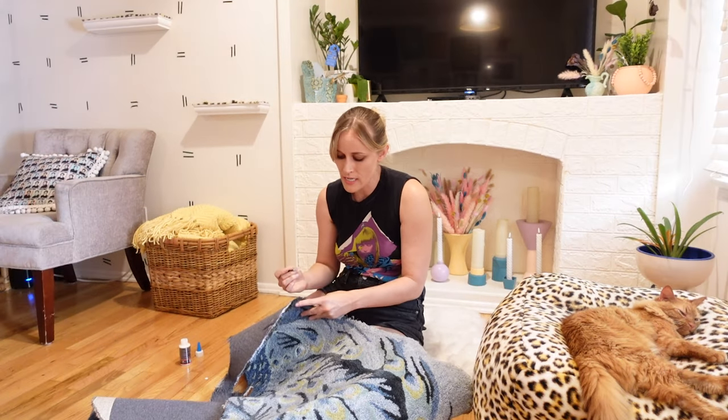Thank you guys for watching! Oh — make sure you have a rug pad on the bottom, or on both rugs, because you don't want them slip-sliding around on each other or on the floor.